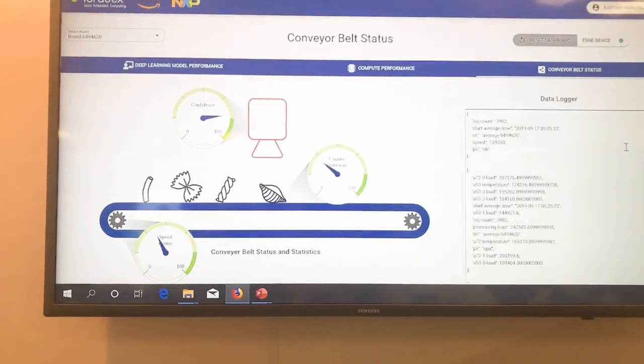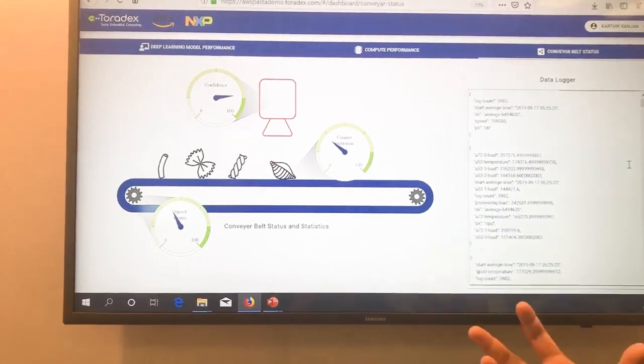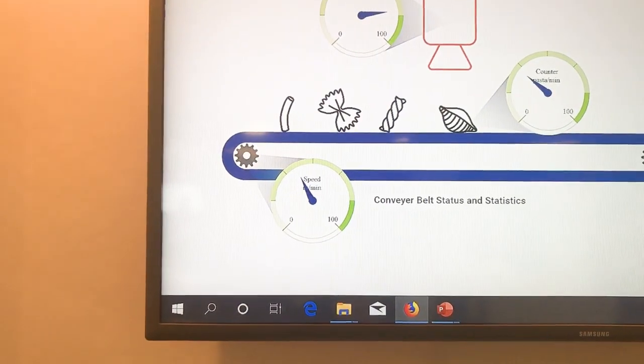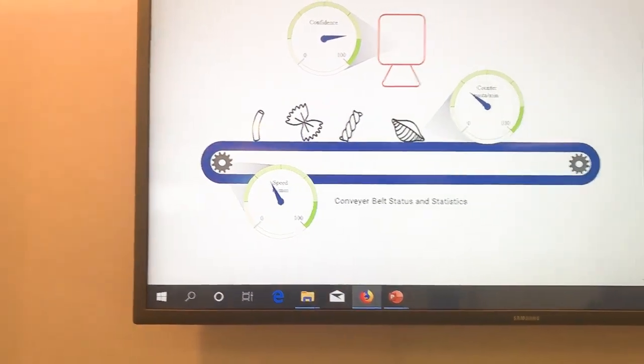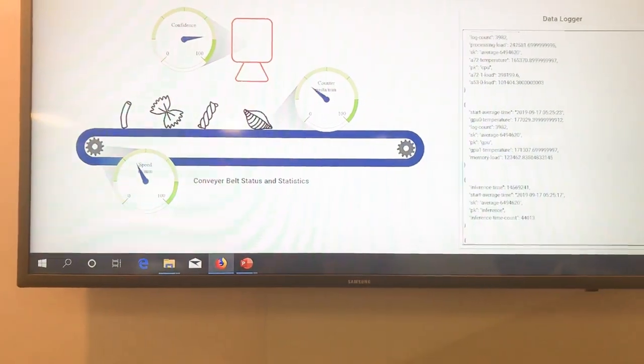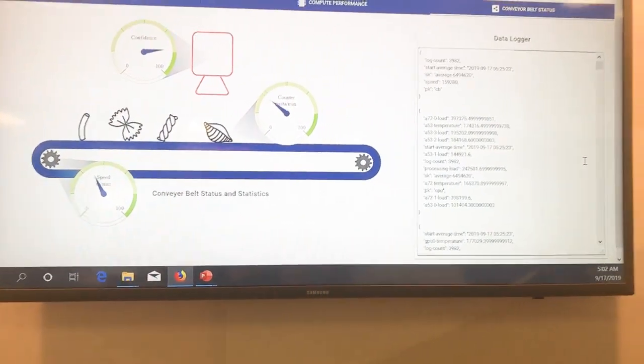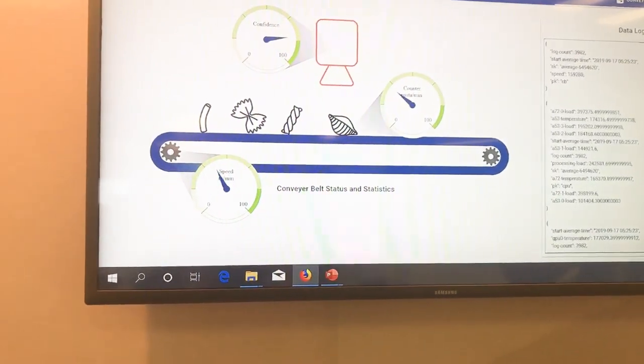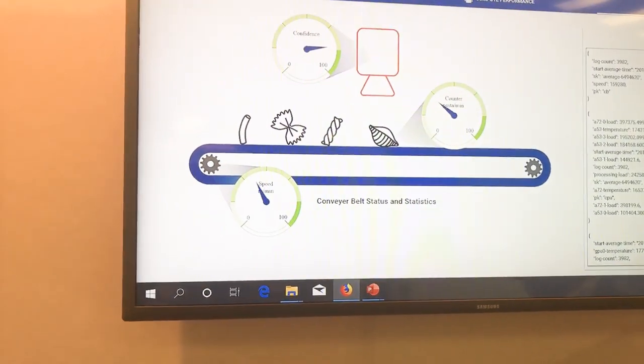In the last tab you can see the conveyor belt running with the count of the pasta, the speed of the machine, the confidence of the detection, and on the right hand side you see the actual MQTT messages being delivered to AWS IoT Core from the pasta conveyor belt.